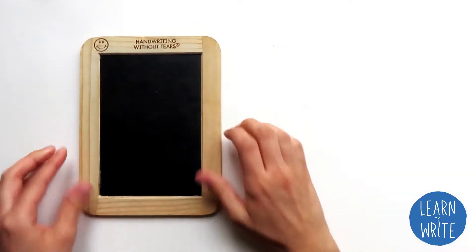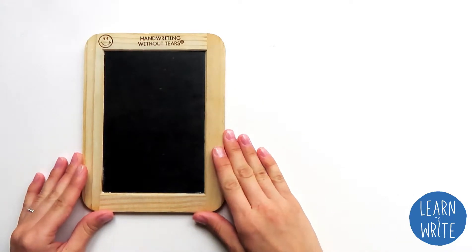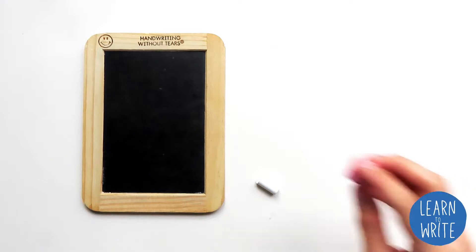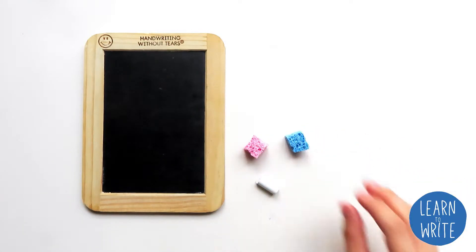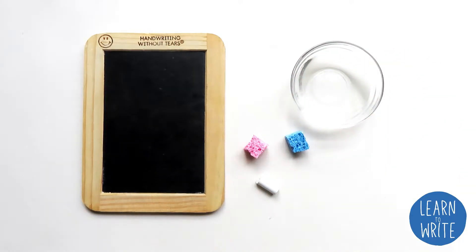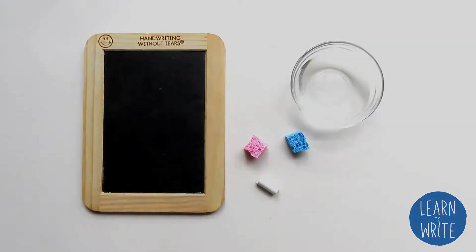First, we're going to need our Wet-Dry-Try Board. We're also going to need a piece of chalk, two small sponges, and a little cup of water. If you don't have a little cup of water, that's okay — you can just get one of your sponges wet in the sink before we begin. Take a minute to get everything that you need and then we're going to get started.